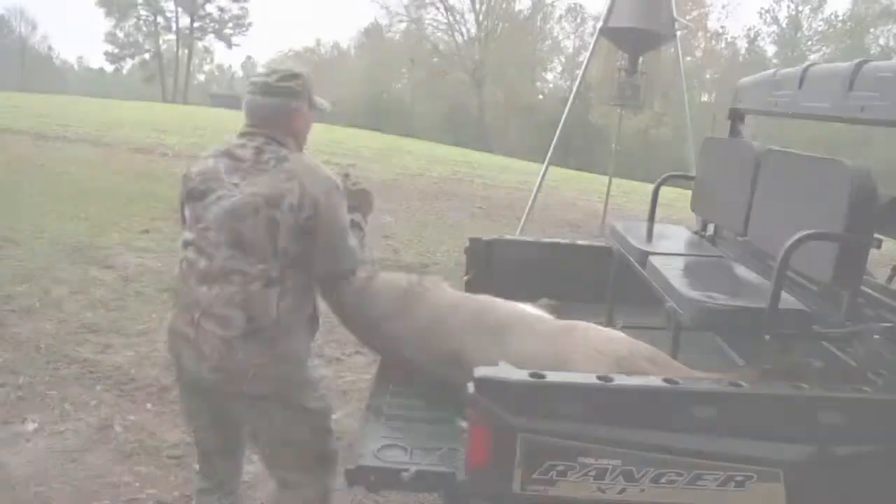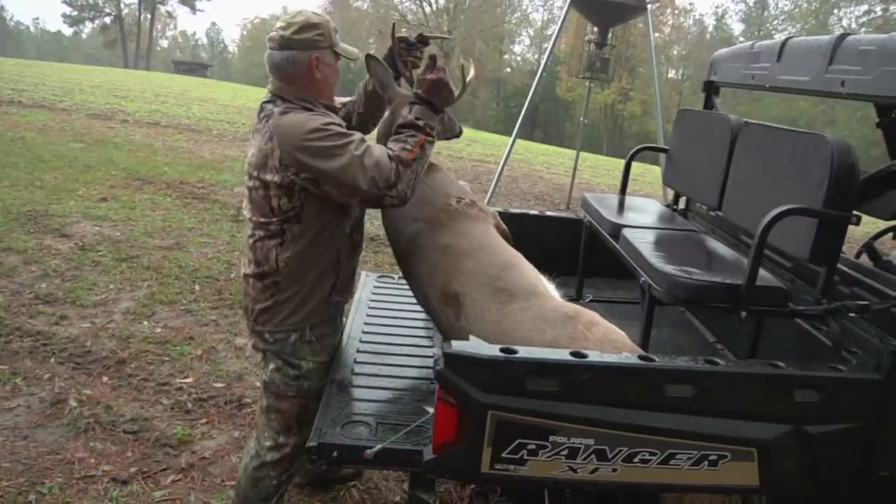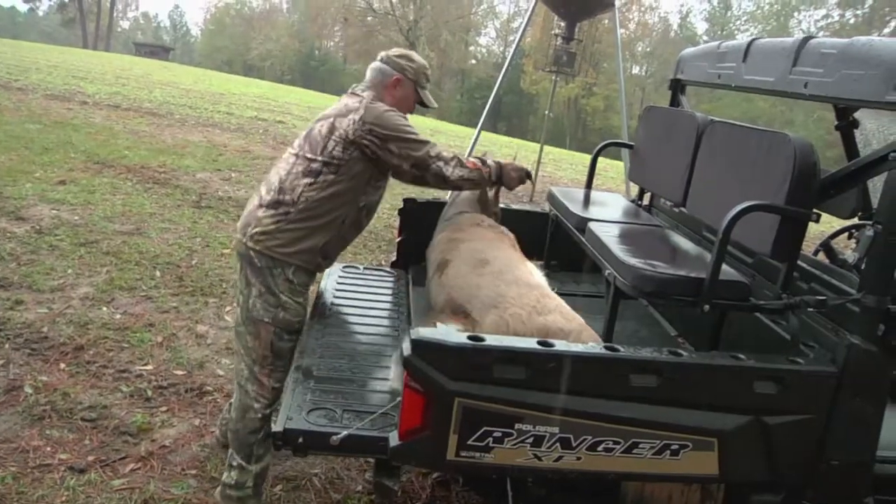Let's go retrieve this thing before it starts getting any nastier out here. It's just been one of those days here in South Carolina that's right for deer hunting — early afternoon, but they come out in the rain anyway.